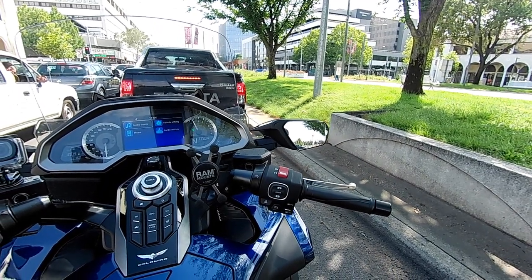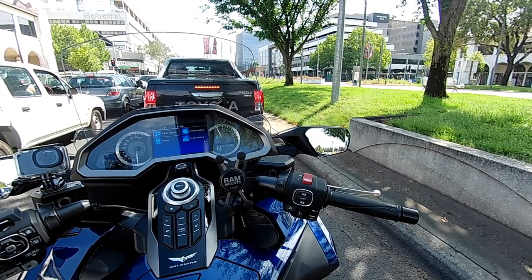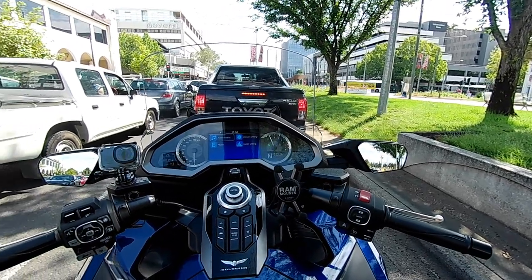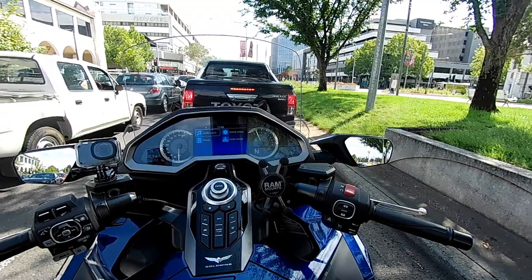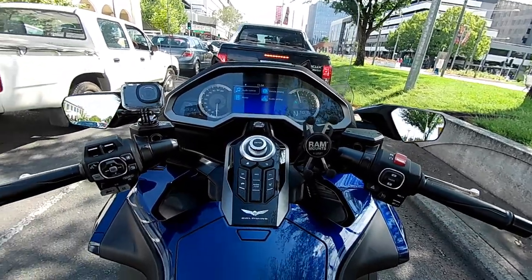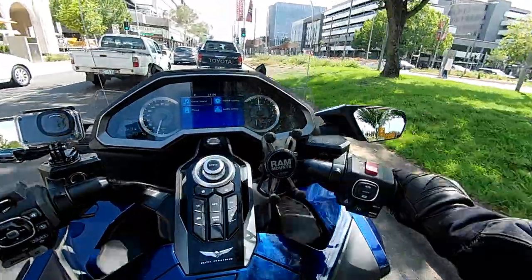Coming from another brand, one thing I found a bit weird about the Goldwing is the gearbox feels a little clunky. It doesn't bother me now — I'm used to it — but I thought a bike so well engineered would just have a little click up and down. It's a bit rackety and sometimes it doesn't go into gear, although most of that was just me getting used to the new manual transmission. Now I'm used to it, it's not a problem anymore.